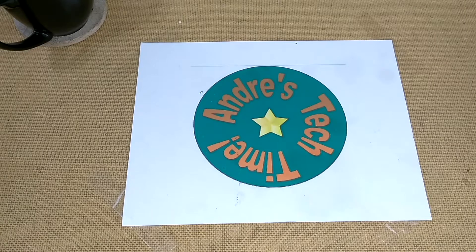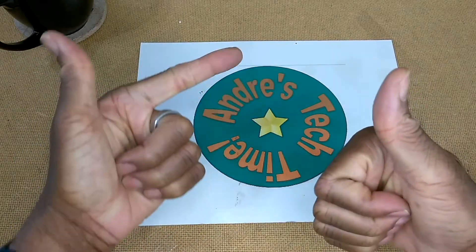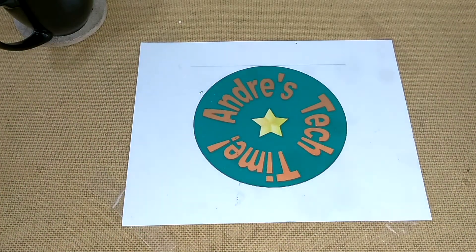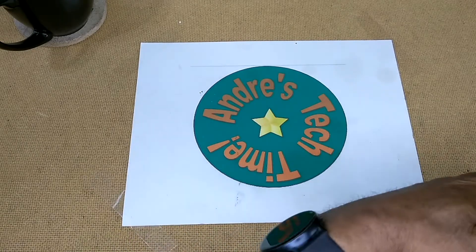Before I get down to the nitty-gritty, please don't forget to comment, like, subscribe, and ring the bell below, and please share if you care. Full disclosure: I purchased a couple of these security cameras and I've had them for a while. They've been sitting in my pile of products to be reviewed and they kind of got lost in the sauce.